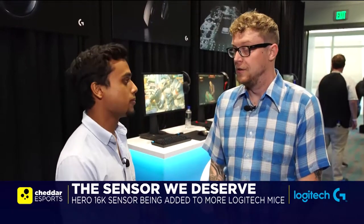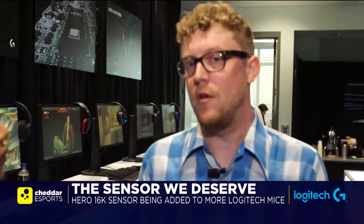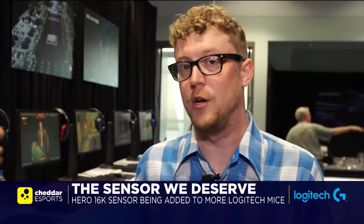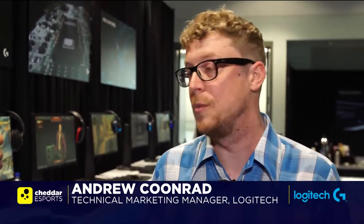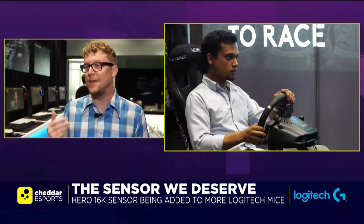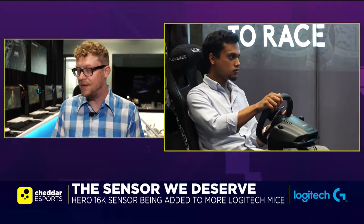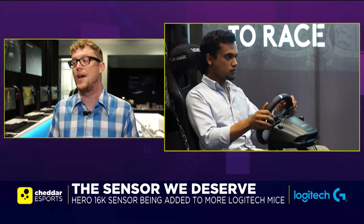What do you got for us at E3? Talk to us all about the refreshes and what's going on. So we've been bringing all of our mice up to the standard of the Hero 16K sensor. It's the new flagship sensor. It's got great performance improvements, and it's also 10 times more power efficient, which is great for wireless mice. We had the Pro Wireless and then the 502 Lightspeed, and now we've updated three of our more popular mice: the 403, 703, and 903.